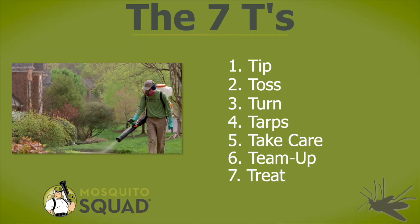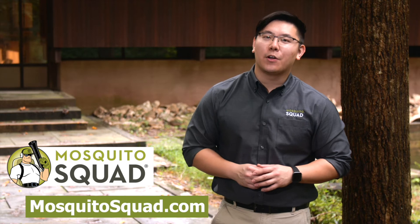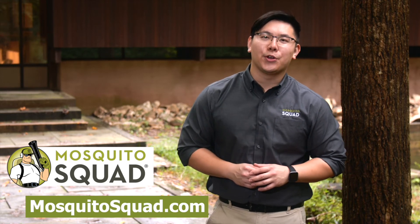Implementing the seven T's of mosquito control is essential to protect you and your family from bites and diseases. Thank you and enjoy your yard.